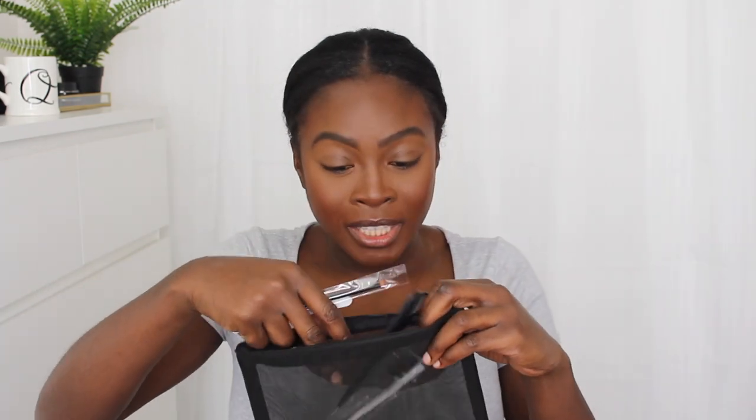Even this bag alone is worth a bit of money, so this is really good. And then it comes with two wig caps — a dark brown one and a tan one — so you can choose which you want. I'm going to go with the dark brown.